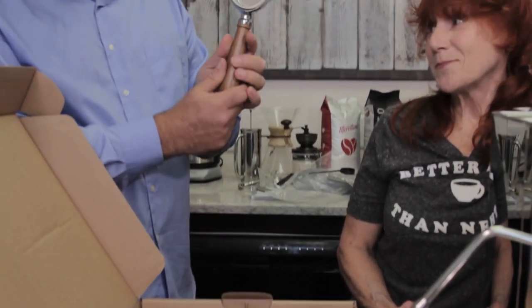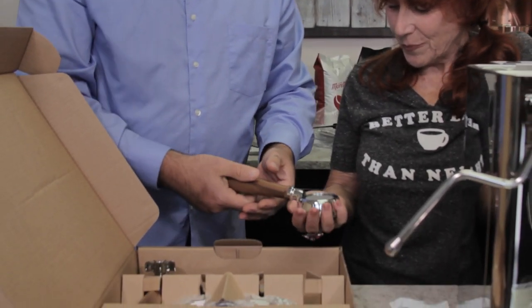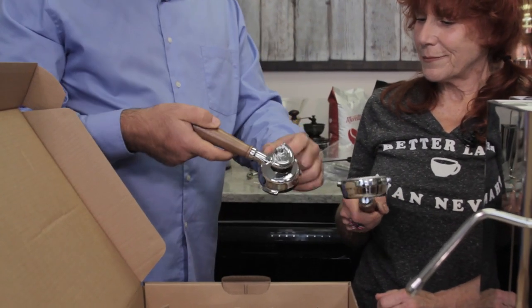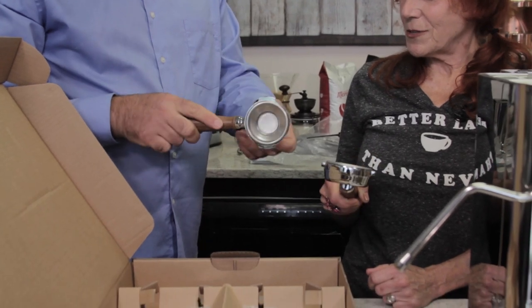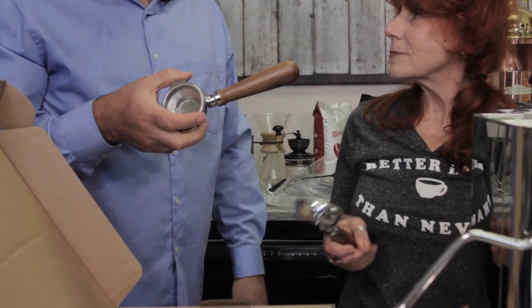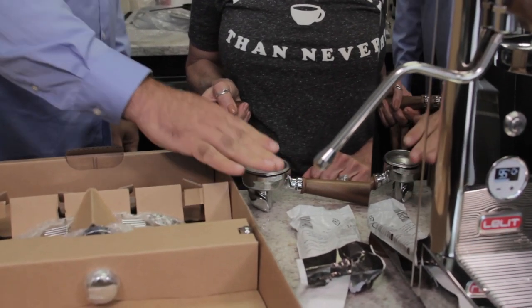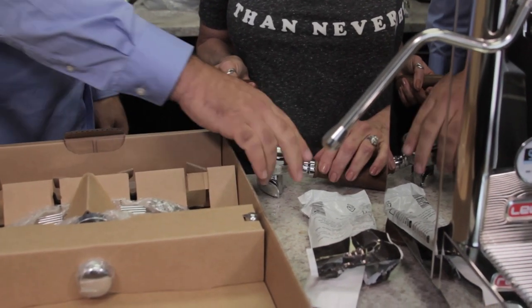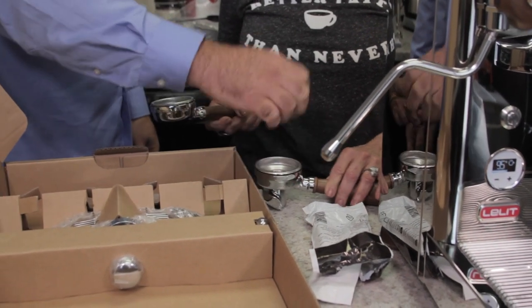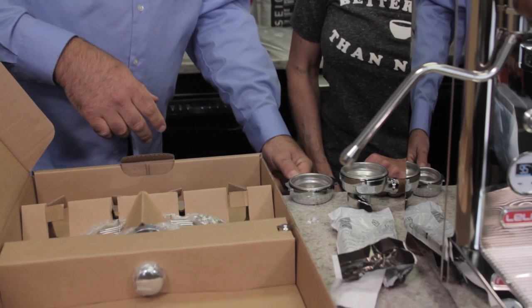The naked (bottomless) portafilter has no spout on the bottom. The standard portafilter has a spout. A nice Lalit feature: when you set the standard portafilter down, the top is level, whereas on many other machines it sits at an angle, causing you to tamp at an angle. With this flat design, you'll tamp better. You can also use the edge of the counter to level it.